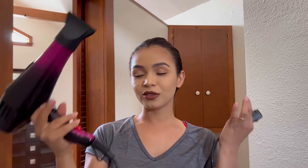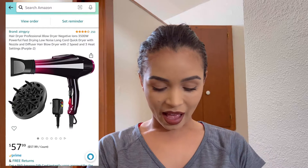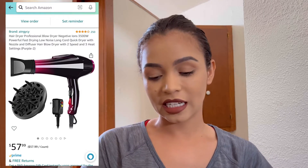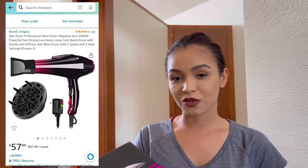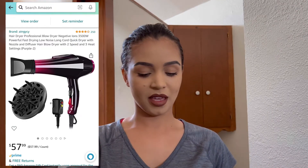Hi everyone, I'm here to make a video review about this product. I bought this blow dryer and I was confused before buying it, so I came here to make a review about it.